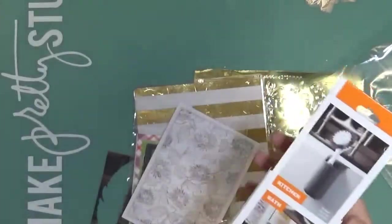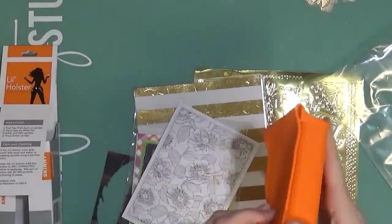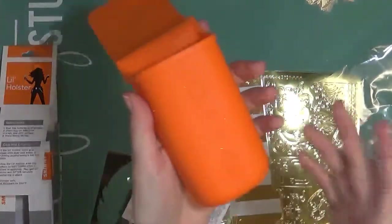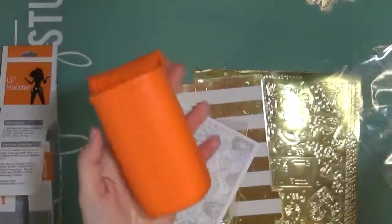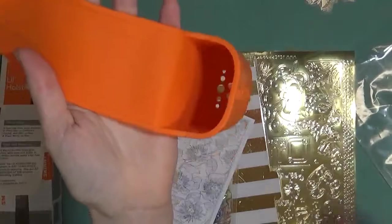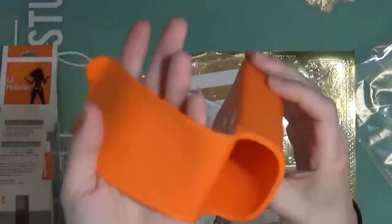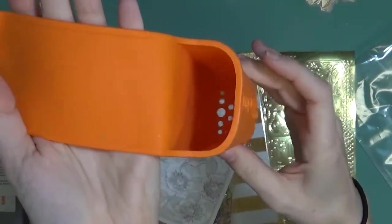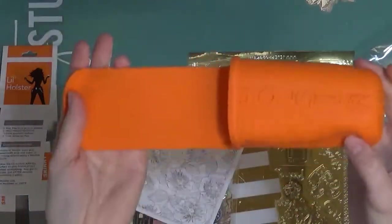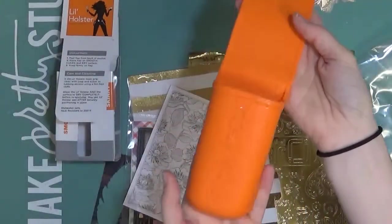Hobby Holsters — these are from Holster Brands. They were so generous and brought a few of these over to our booth. We had a little table set up that was kind of like a make-and-take where people could just sit down and play with our stuff, which got really good feedback. They were giving out these little samples. It will cling to any slick surface — you can put your hot glue gun or paintbrushes into it. This one has holes on the bottom so water can drain out. They have bigger ones made for more tools. I'm going to hang it in my craft room or over my sink.